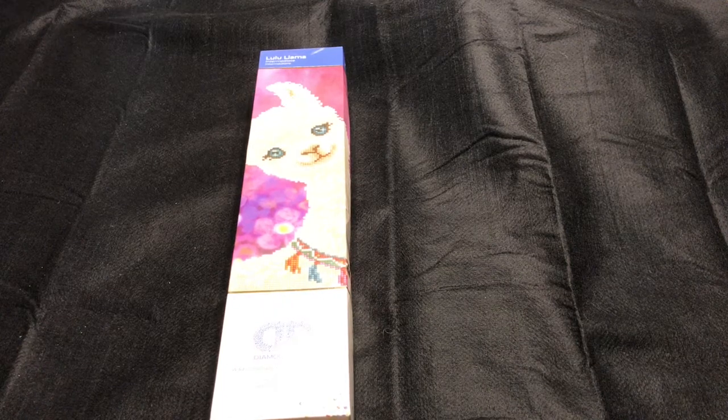Hi everybody, this is Natalie with Oh Look How Cute. I hope everyone is doing well today. I have another unboxing for you. I am so excited for this one — I found it on eBay and I had to have it. I did have to pay shipping, which you all know I don't like to do, but for this cute thing I had to. I ended up paying $19 for it plus $5 shipping.